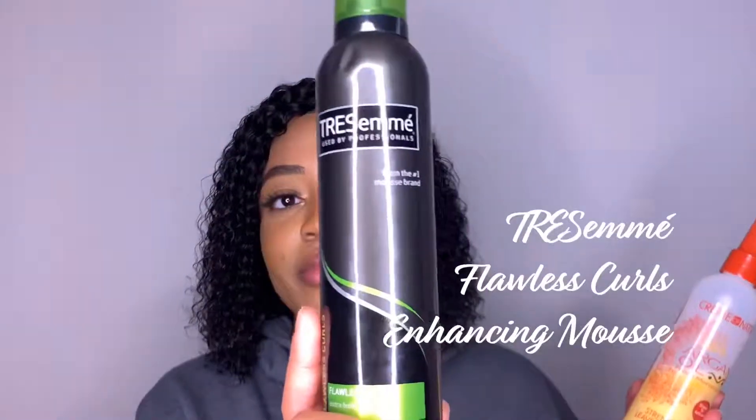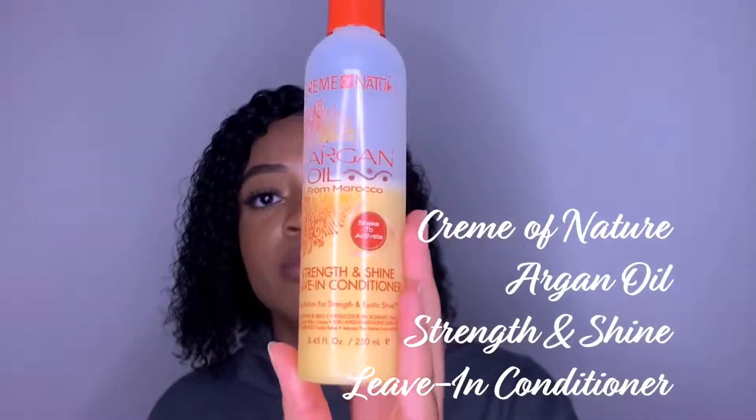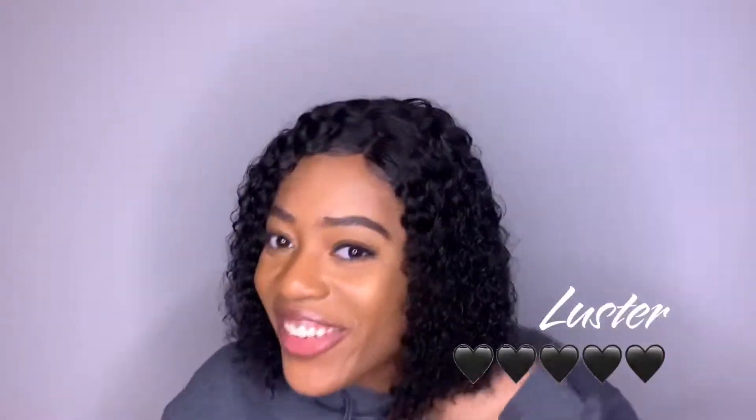Just showing you guys the products that I use: I used Tresemme's Flawless Curls Enhancing Mousse and the Cream of Nature Argan Oil Strength and Shine Leave-In Conditioner to get the curls of the unit popping.